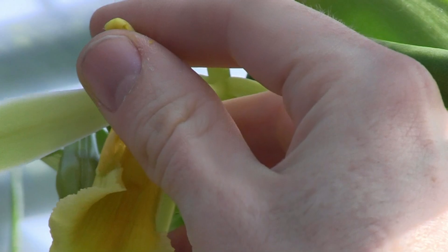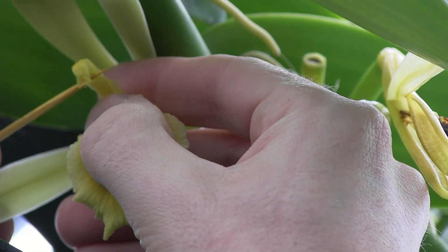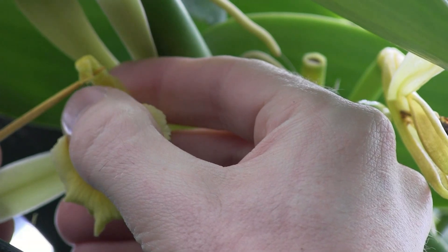Now I'm going to show you something you have to be careful about. The pollen is very loosely connected to that flower. If you move the toothpick in the wrong direction, you can knock the pollen out of the flower, and then you have less to pollinate with.